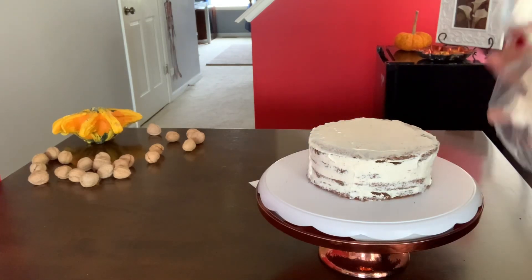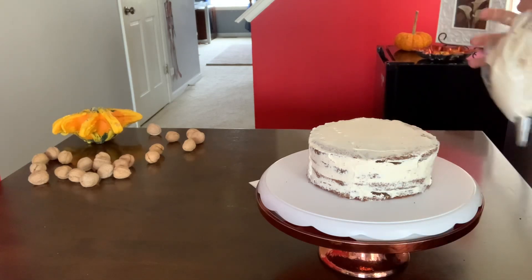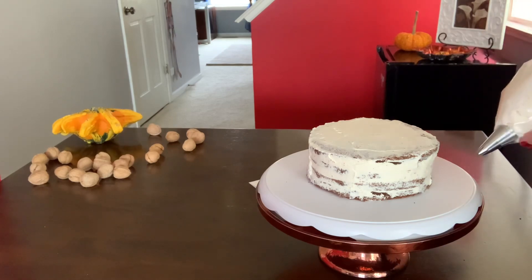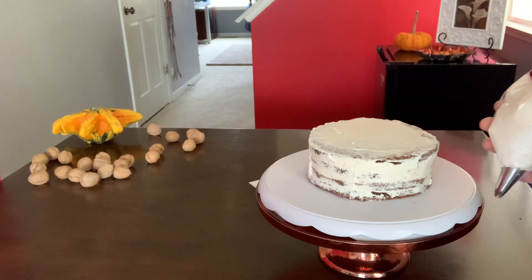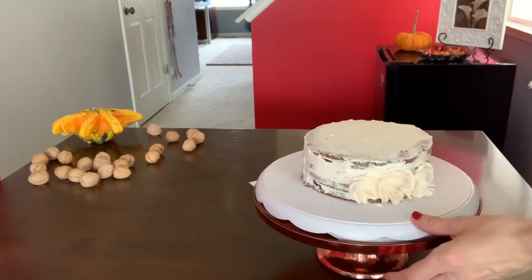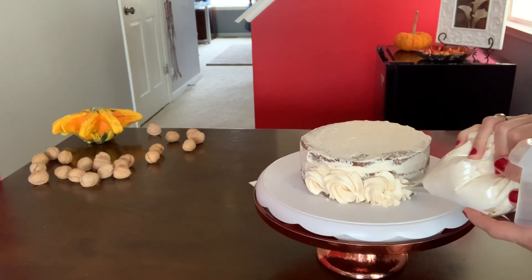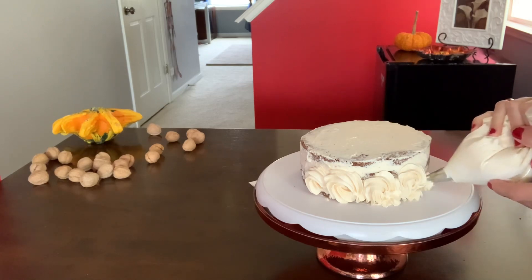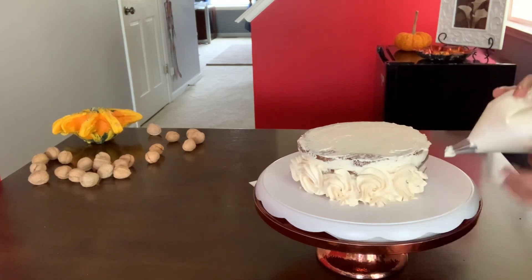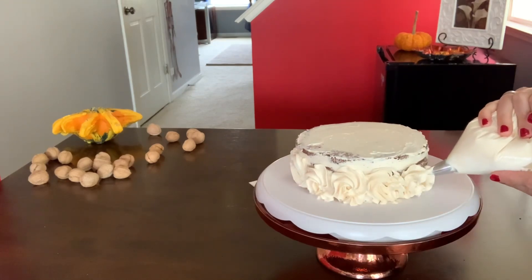I have my piping bag with the open star tip and I will start piping — here we go, starting from the bottom. We're going to pipe rosettes. It's harder with whipped cream but at least you try your best.